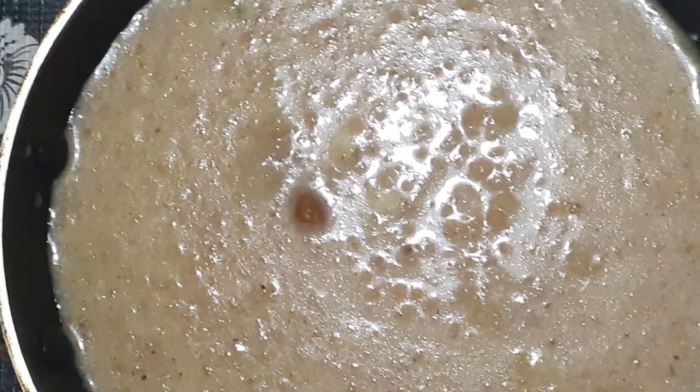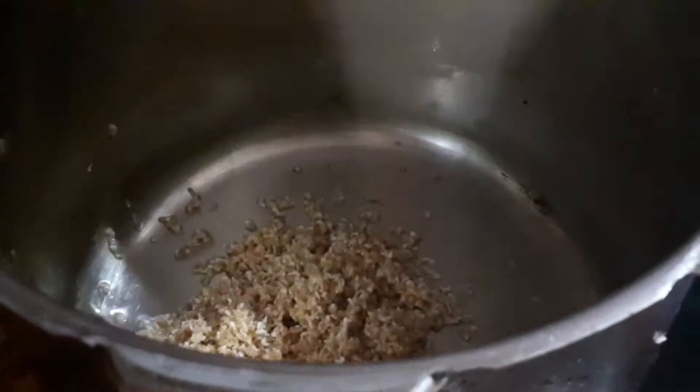Method of Preparation: Soak 1 cup broken wheat for 1 hour, then pressure cook for 4 whistles.